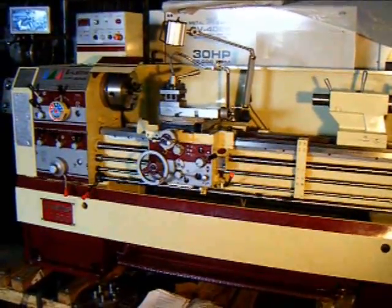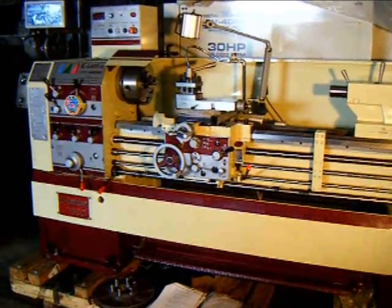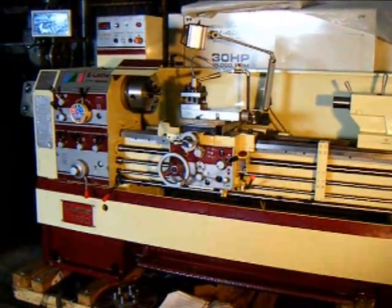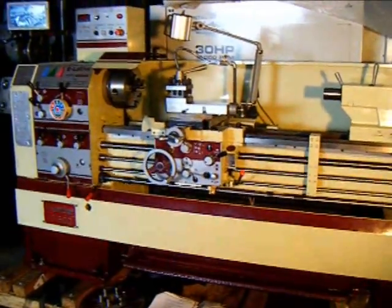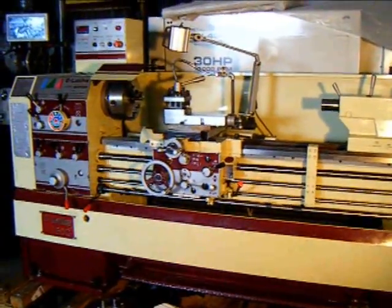Please take a moment and visit us at www.wigglesworth.com. View our new additions and featured machines, and take a minute to explore our various videos showing off the E-Lathe in different aspects cutting steel.